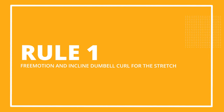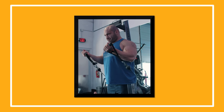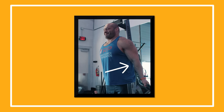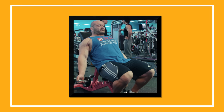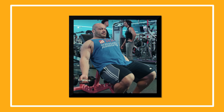Rule number one is to try the free motion bicep curl and/or the incline dumbbell curl. For the free motion curl, you set up the handles and walk way in front of the machine, so at the bottom your biceps are pre-stretched out like crazy, and then you curl from a very stretched position. On an incline dumbbell curl, you set the incline at 45 or 60 degrees, and at the bottom you're going to have an unreal stretch. Your biceps attach across your shoulder as well as your elbow, so if you push the upper arm back before you start, it really stretches them out.